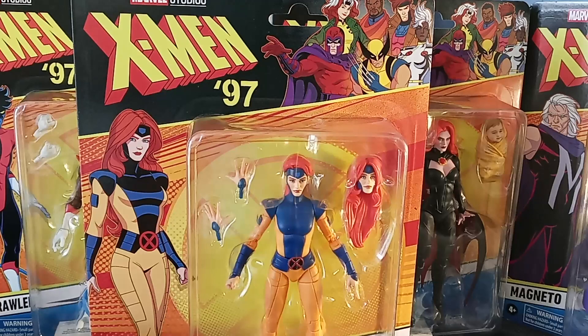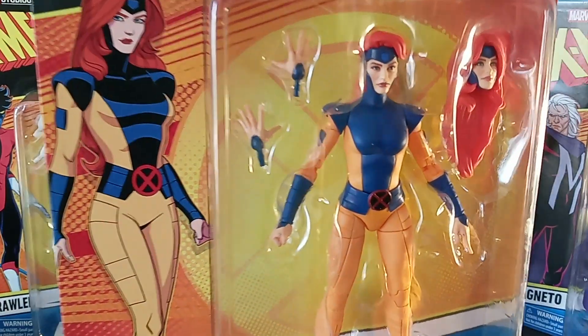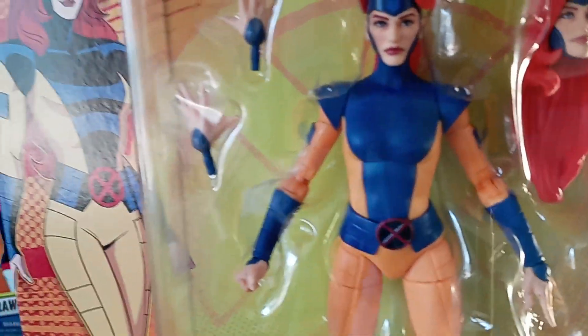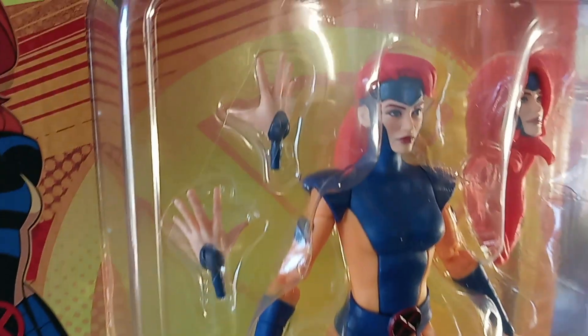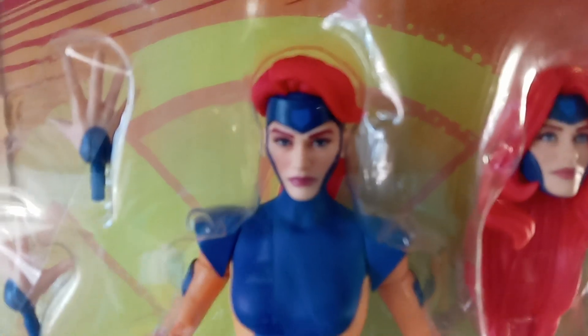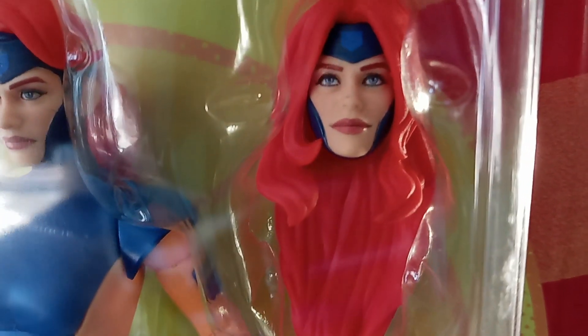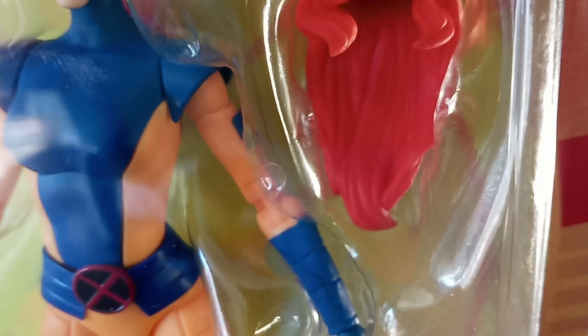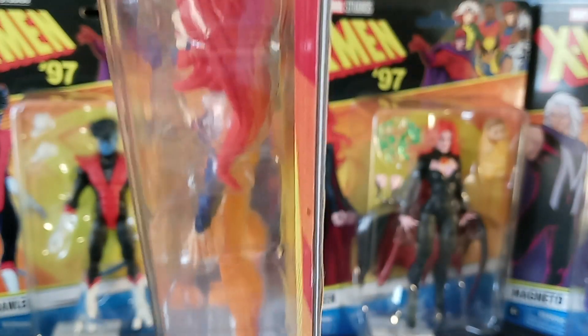For right now we're going to settle for this. As you can see in front of you — I'm going to try to get some of the glare out of here — we have Jean Gray, the actual Jean Gray from the X-Men. Let's get a closer look. I'm not going to take these off the card. For the most part I like it; it's not my favorite of the bunch but I like it. It's something about the hair — her face, the sculpt — it's decent. I kind of have an issue with the way her hair covers over her face; it looks like a mane or something.